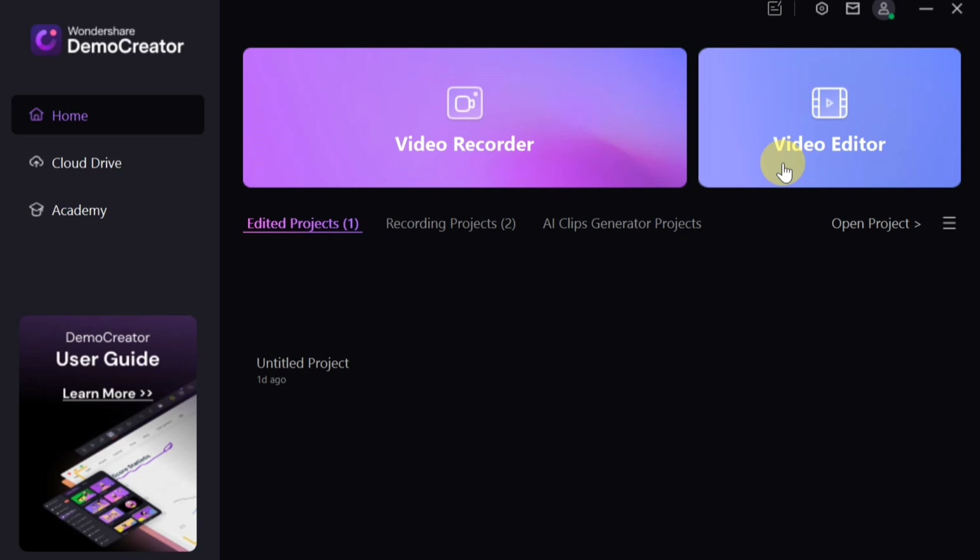Now let me show you how you can record your screen with Wondershare DemoCreator, including their latest update, version 8.5.5. To record your laptop screen, click on 'Video Recorder.' Then you'll see options for what you'd like to record.